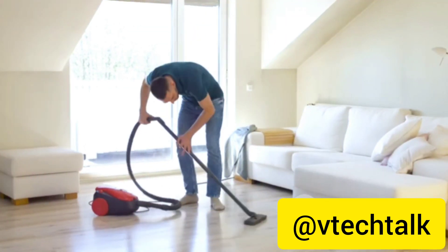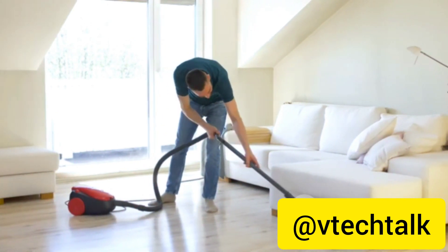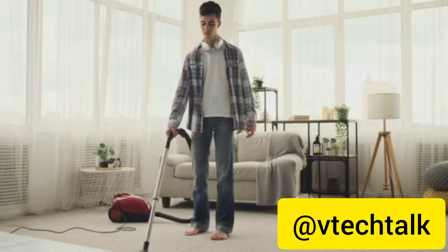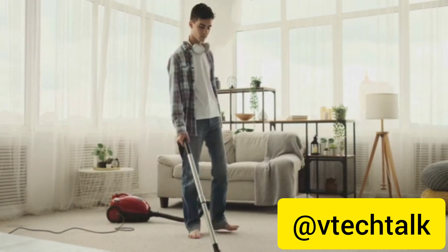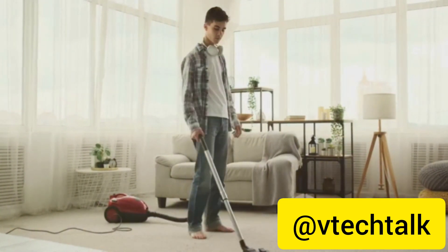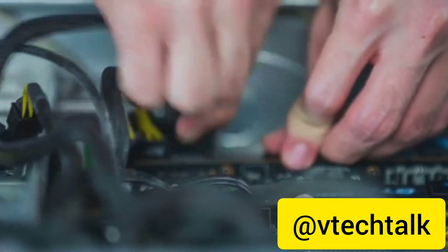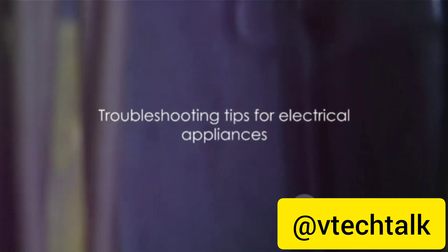Sometimes the issue might not be so apparent. Say your vacuum cleaner loses suction power — this could be due to a clogged filter or a full dust bag, which are both simple fixes. However, it could also be a more complex issue like a broken fan motor. In that case, the appliance will need to be disassembled to examine the motor. And let's not forget the most common symptom of all: an appliance that's simply not turning on. This could be due to a variety of factors, from a blown fuse to a broken power cord. Remember, troubleshooting is all about observation and deduction — look for the obvious first, then delve deeper if needed.